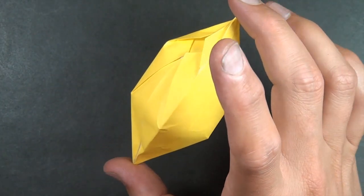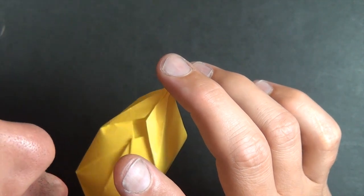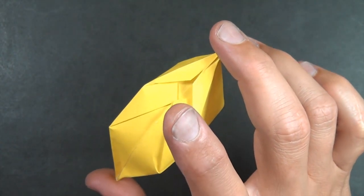Hi folks! Jeremy Schaefer here. Today I'm going to show you how to fold the spinny lemon. Ready, set, here it goes.